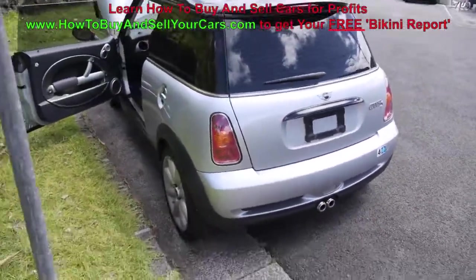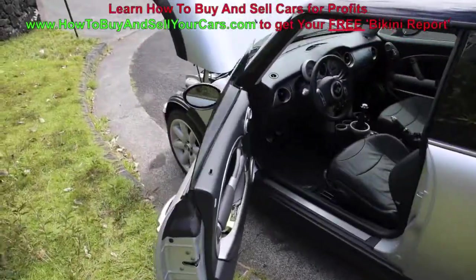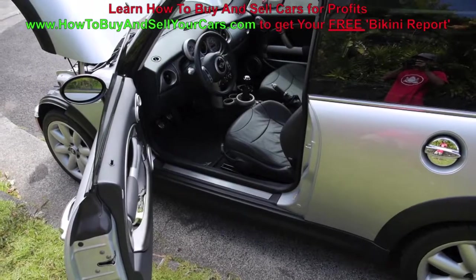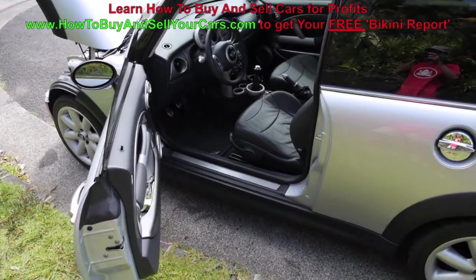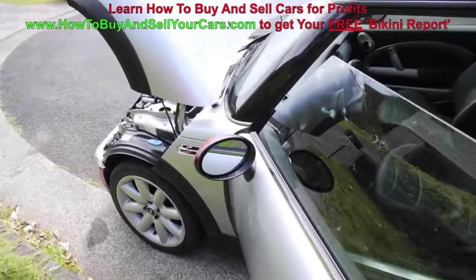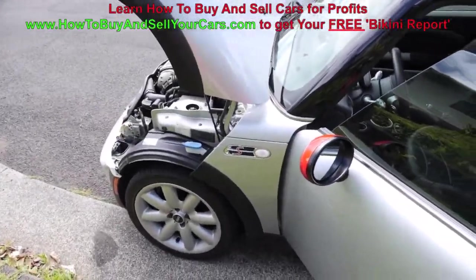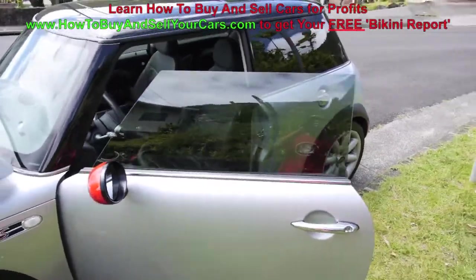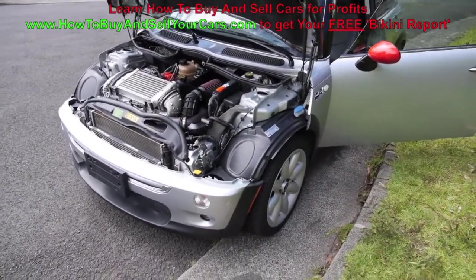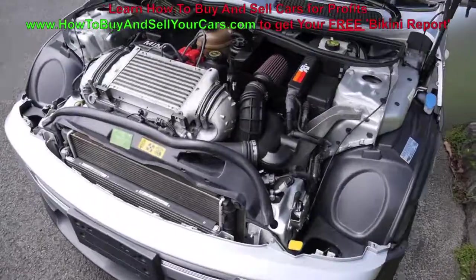I hope you enjoyed this quick video on car inspections. To learn more about flipping cars, check out HowToBuyAndSellYourCars.com to get your 17-page report. It'll tell you how I flip cars and how you can do that part-time to make a nice side income. I reveal so much more in my course and other videos — hope to see you inside. Have a great day.